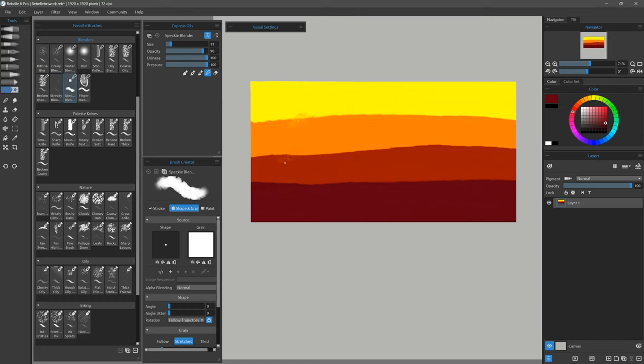Speckle Blender is next — this blends with really fine speckles. Here's Finger Blender, which is a simulated fingertip. You can dab with this or smudge it around to get some really interesting results, as if you're smudging the paint with your finger. Impasto is supported for this brush so it will make your paint look a bit thicker.